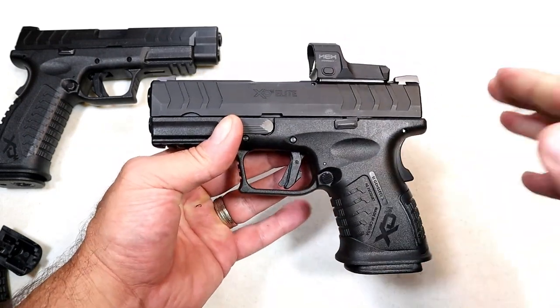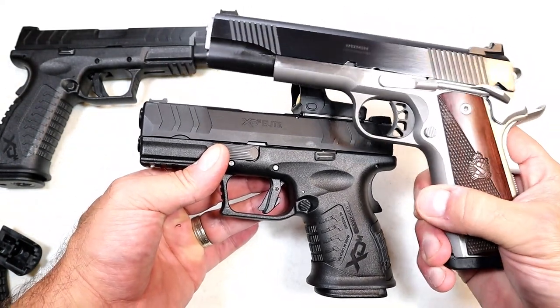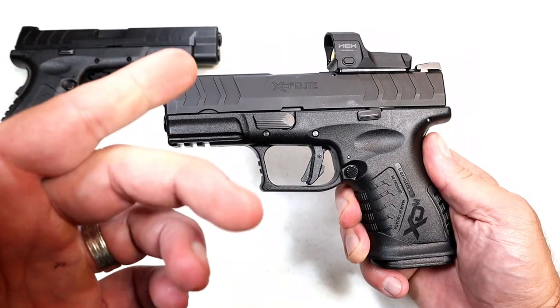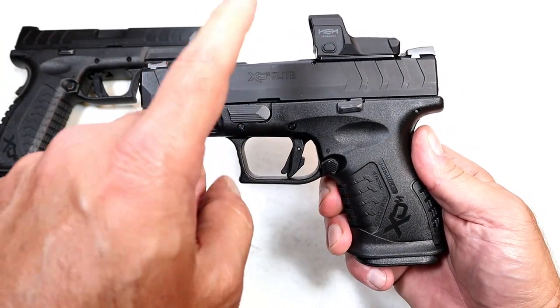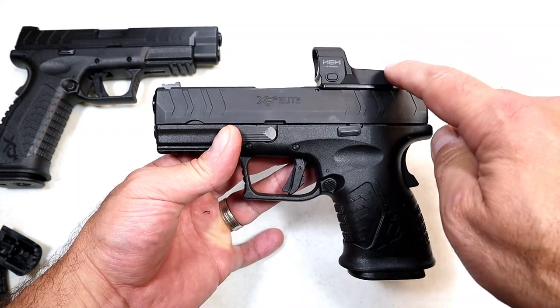They have a couple other 10 millimeter models. This is brand new. They have the Ronin 1911 right here — love this pistol. They also have the full-size XDM, and now they have the compact model. It's an XDM Elite OSP with a 3.8 inch match grade barrel.